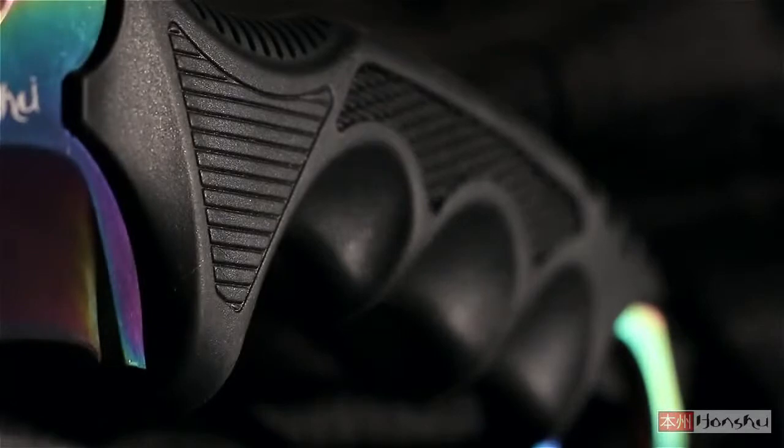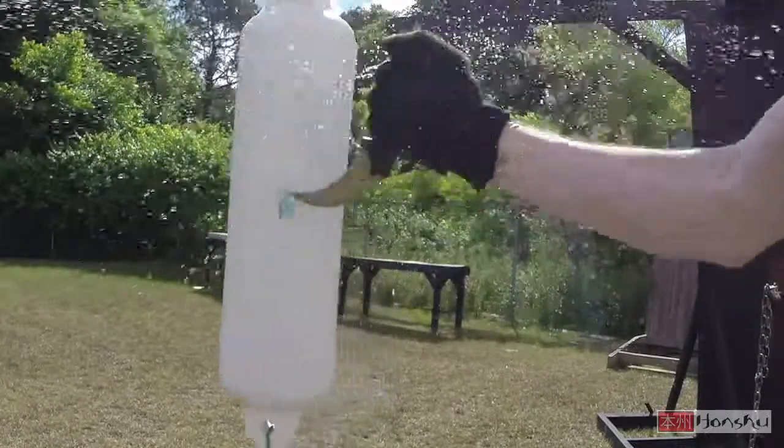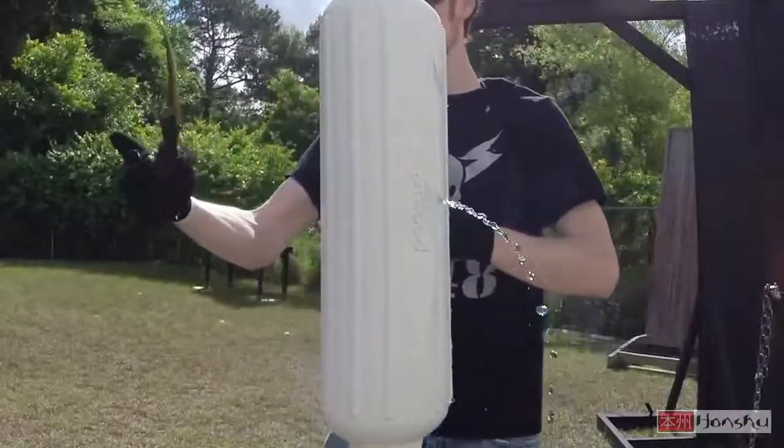The over-molded rubberized handle ensures a sure grip as you wield the blade, and the finger ring pommel allows you to maneuver this blade with surgeon's precision.